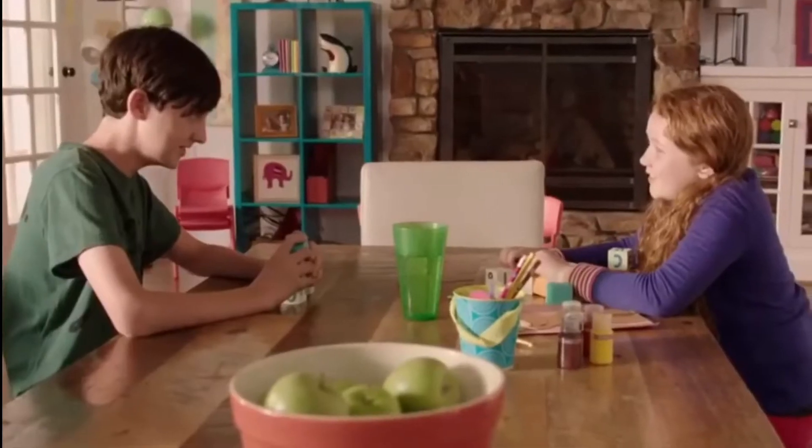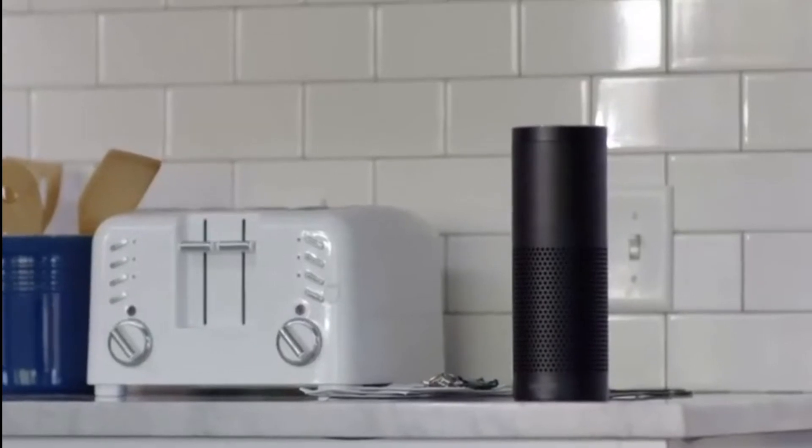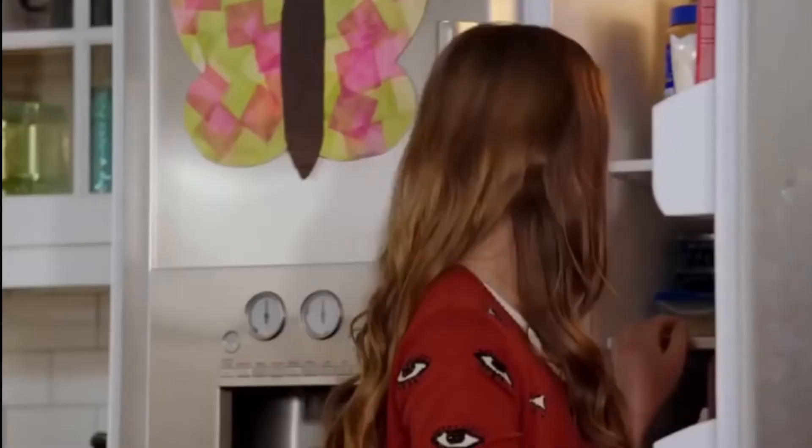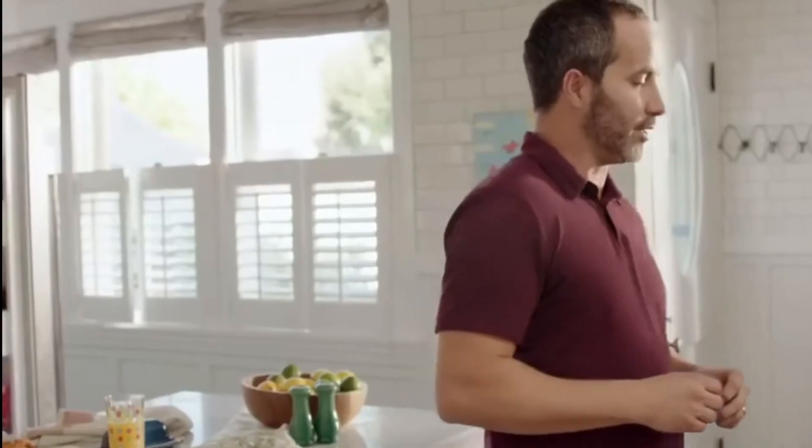Another one. Alexa, tell me another drill. All you need to do is to spray a nice, even coating. Sometimes Echo helps out when you least expect it. Hey, Dad, how do you spell cantaloupe? Cantaloupe. C-A-N-T... Alexa, how do you spell cantaloupe? But after it's sealed with Flex Shot, there's absolutely no leaks. Just a quick shot gives you a perfect bead. Good job.